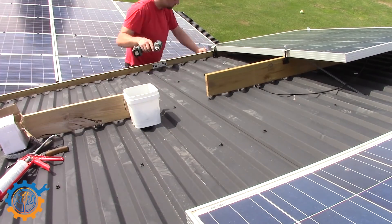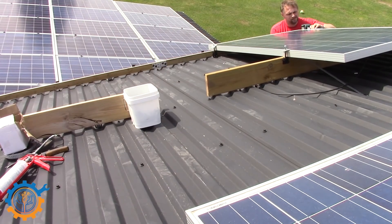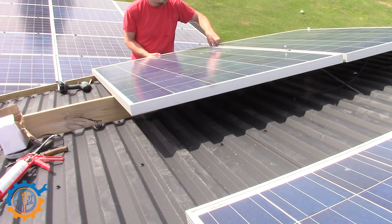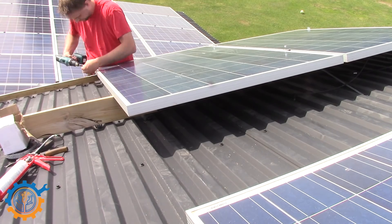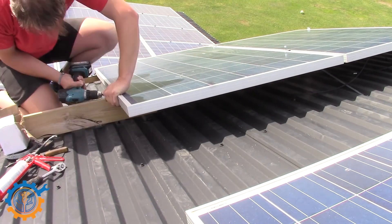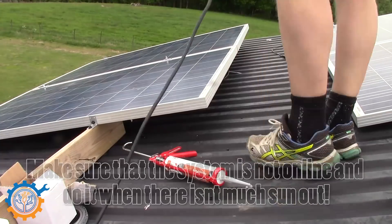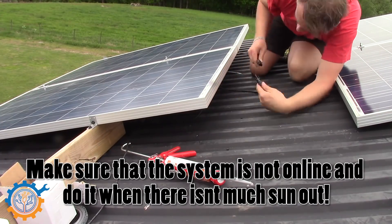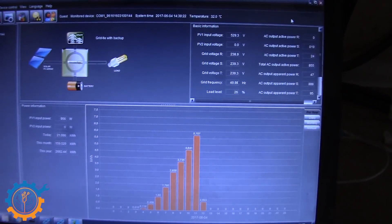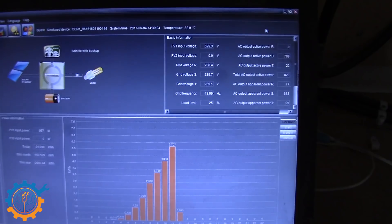This bracket — I have made a video on how to create it as well. For the second panel, it's just a matter of screwing down the ends and then tightening the middle screw. Make sure there isn't much sun and that the panels are disconnected from the inverter.